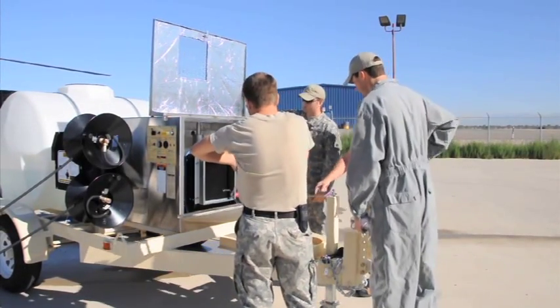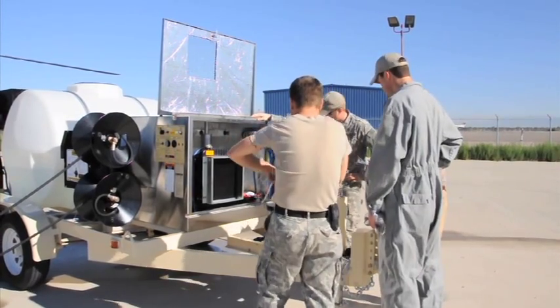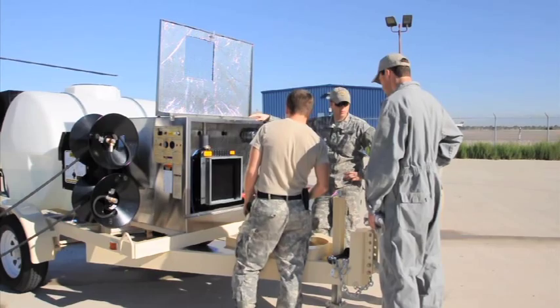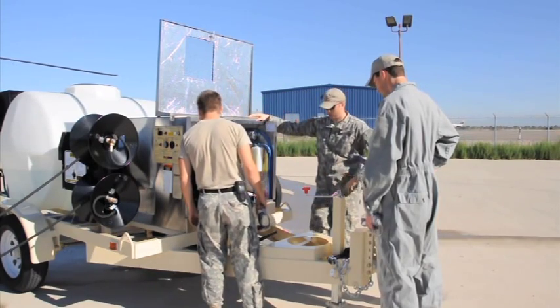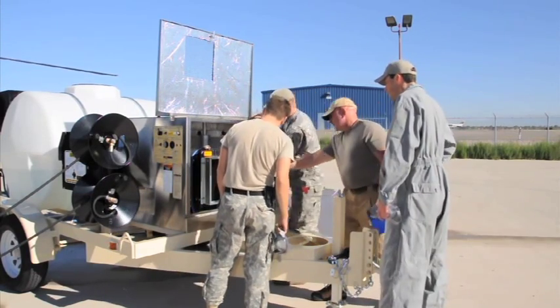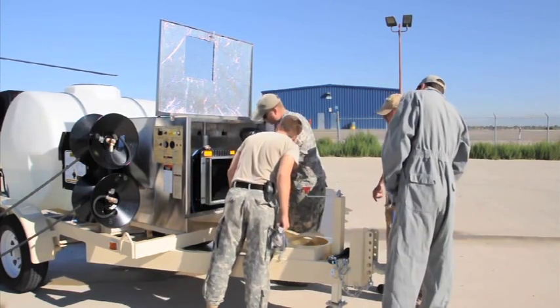Hydro Engineering's Aircraft Wash System, the AWS, is the AGSE approved system for washing aircraft today. Assigned a national stock number and on GSA contract, the AWS is supported by the TASM in all theaters of operation.